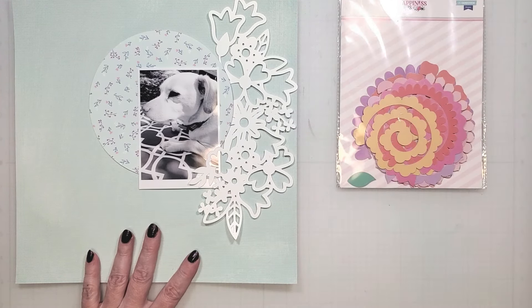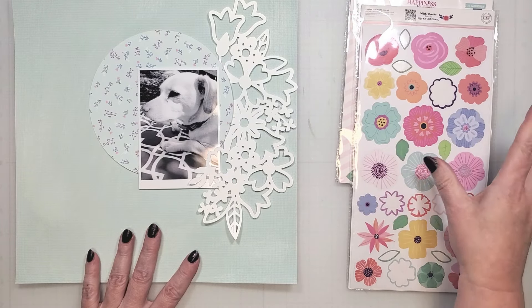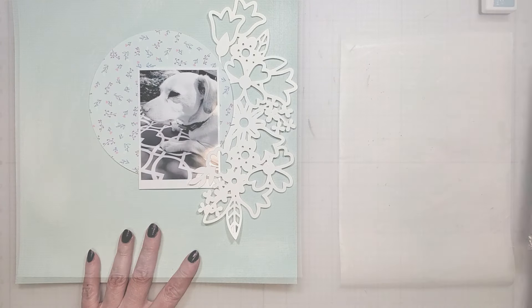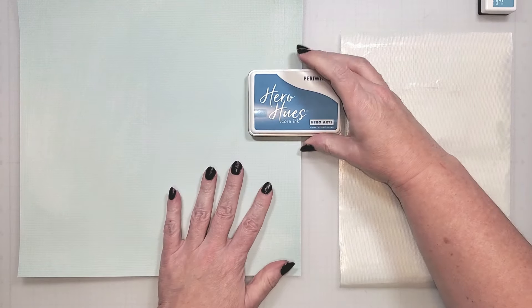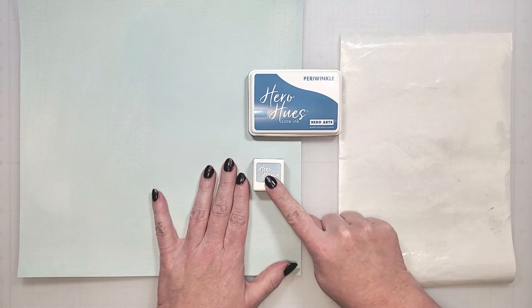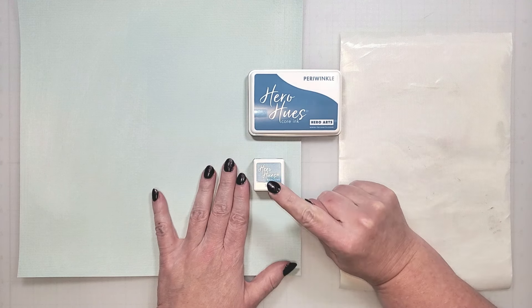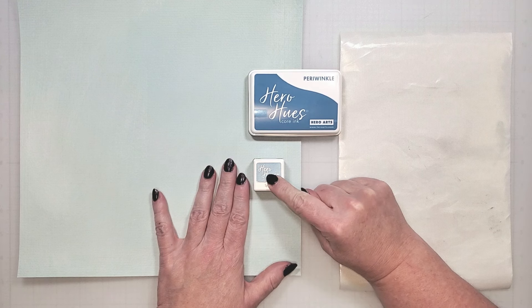To make this look more wreath-like, I'm going to bring in a few flowers. But first, I want to create that water wash look in my background. I've already prepped my cardstock with gesso, which is something I always do when I'm using water-based media. To create the water wash background, I'm going to use a really simple ink smushing technique with periwinkle and splash colored ink. Periwinkle is a core ink from the February color kit, and splash is a reactive ink from the January color kit.